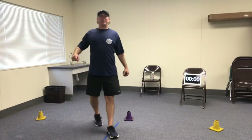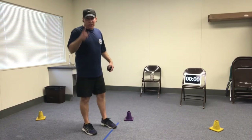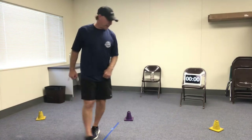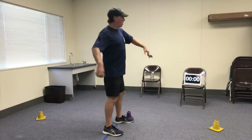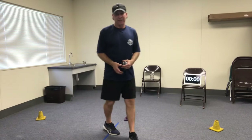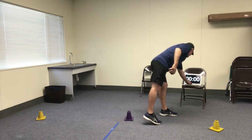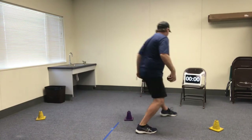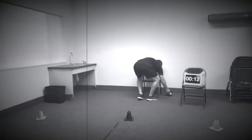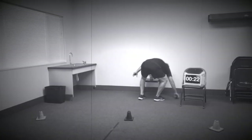Okay boys and girls, we're ready for the speed round challenge. Now we're going to count how many seconds it takes you to go from pitcher's mound to first base, to second base, and third base. You have to do your overhand throw and knock over your target at each one of the bases. Here we go, game time. Ready, set, go! First base. Second base. And third base.